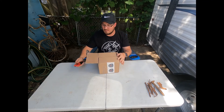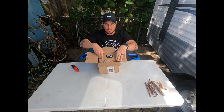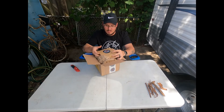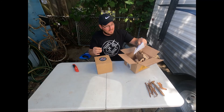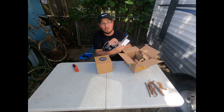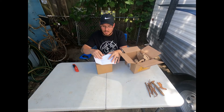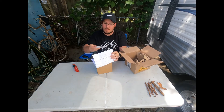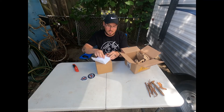Here we go, I have been waiting for this. It's always nice — they always have a handwritten thank you for your purchase. And then you always get a couple of Kratos stickers, which is cool.